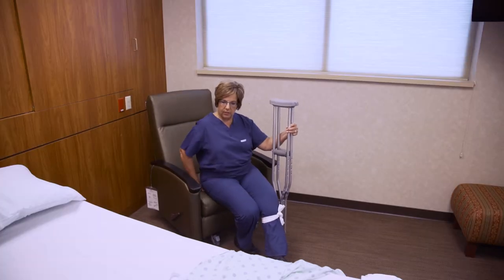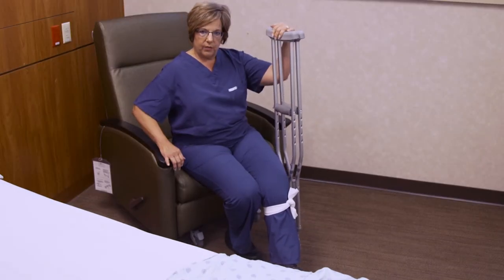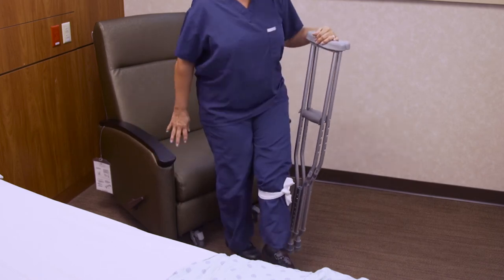When it's time to get up, move to the very edge of the seat. Hold your crutches on your surgical side and use your other hand to push off, using the crutches to keep your balance.